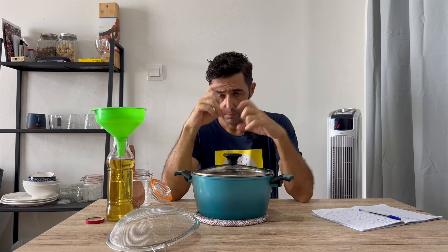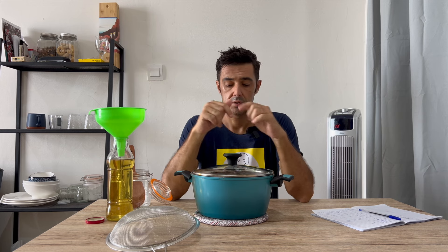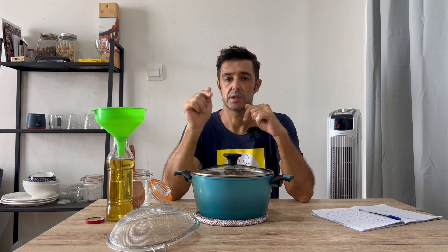With this software it will be very easy to decide how much sugar and how much water you want. See you later to put our liquid in the bottles.